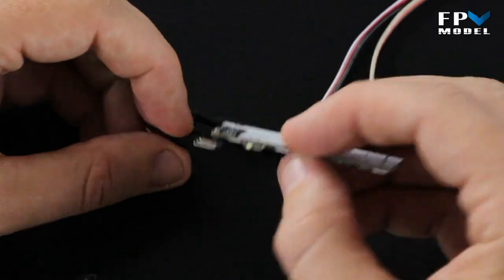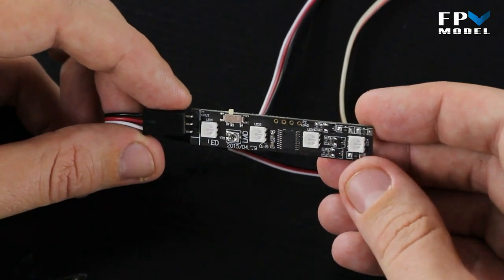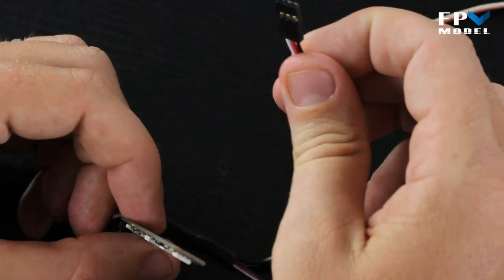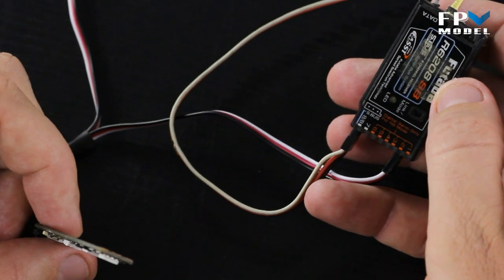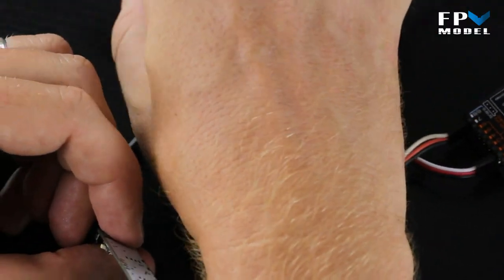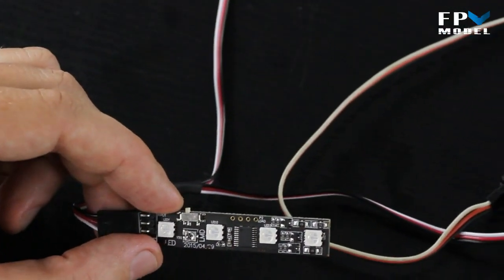Let's start by plugging it in. Your LED board is going to hook up to your servo control and you're going to want two options — one going out to your flight controller and the other going over to your receiver. That way you can control your elevator through the flight controller and it will also control the lighting system on this board.